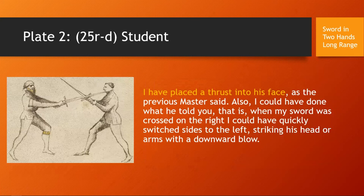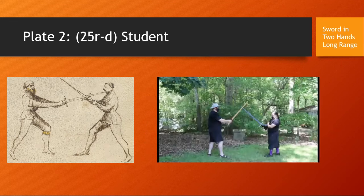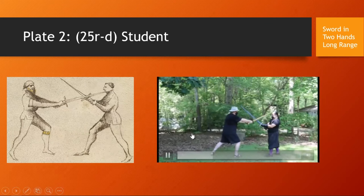Plate two is the student showing the strong side of this play. 'I have placed a thrust into his face, as the previous master said. Also, I could have done what he told you — when my sword was crossed to the right, I could have quickly switched sides to the left, striking his head or arms with a downward blow.' Here is me doing the version of the play where I was winning the bind and simply extend to take his hands or face.